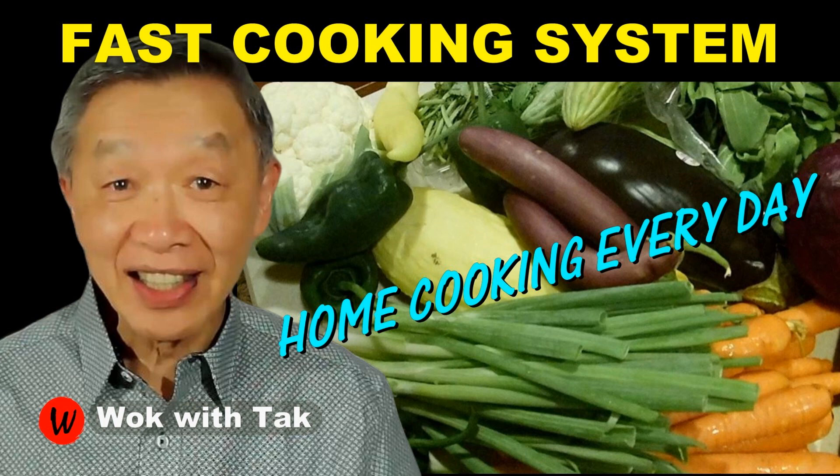If this is also what you are looking for, please give it a try. I post a video each day to help you make home cooking part of your daily routine using my fast cooking system that will make your home cooking practical, efficient, creative, and fun. If you're interested in this cooking system, please subscribe to this YouTube channel. Keep on cooking — I will see you tomorrow.